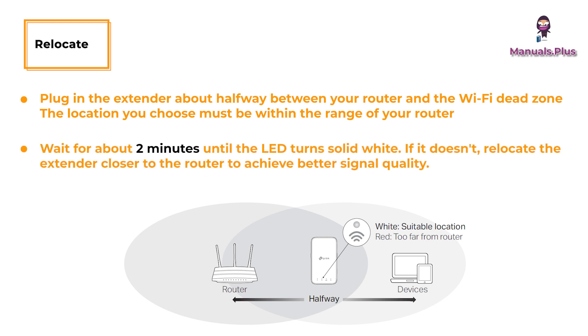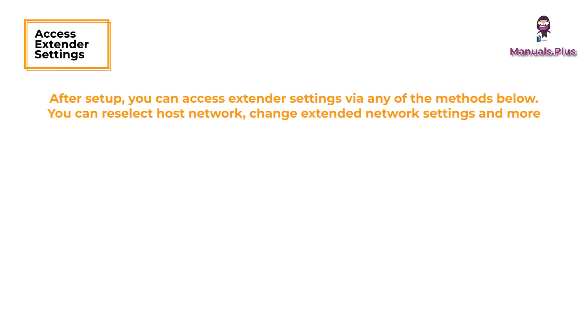Wait about two minutes until the Wi-Fi signal LED turns solid white. If it doesn't, relocate the extender closer to the router to achieve better signal quality.